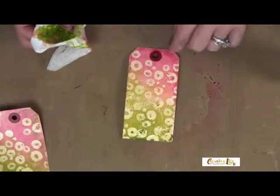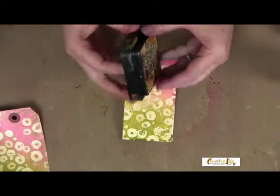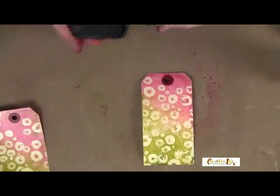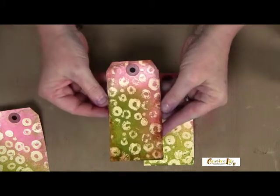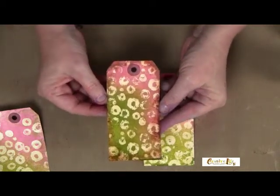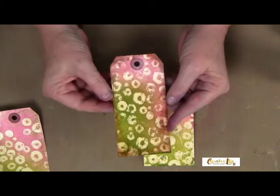This creates a really cool background for your tag. Let this dry, then come in with a distress pad and ink those edges up, like this one that I have here. So this is my completed tag background, which we're going to set aside while we work on the baby wipe flower.